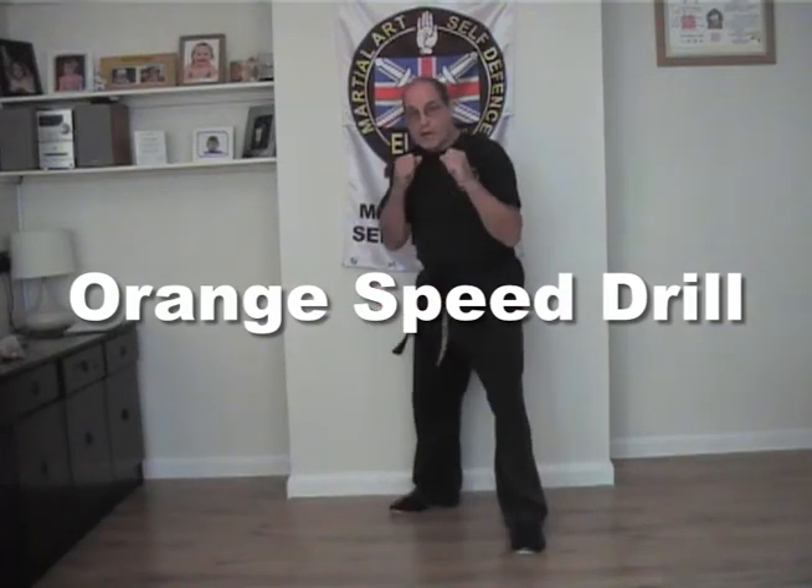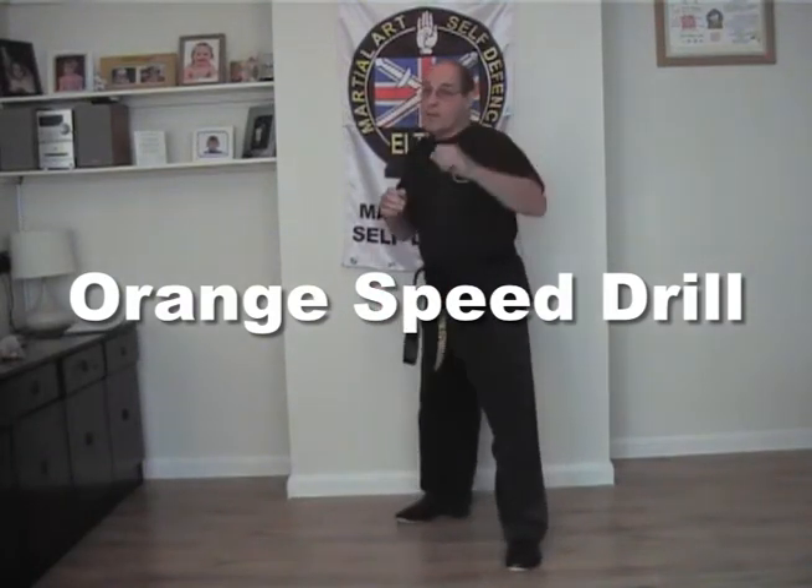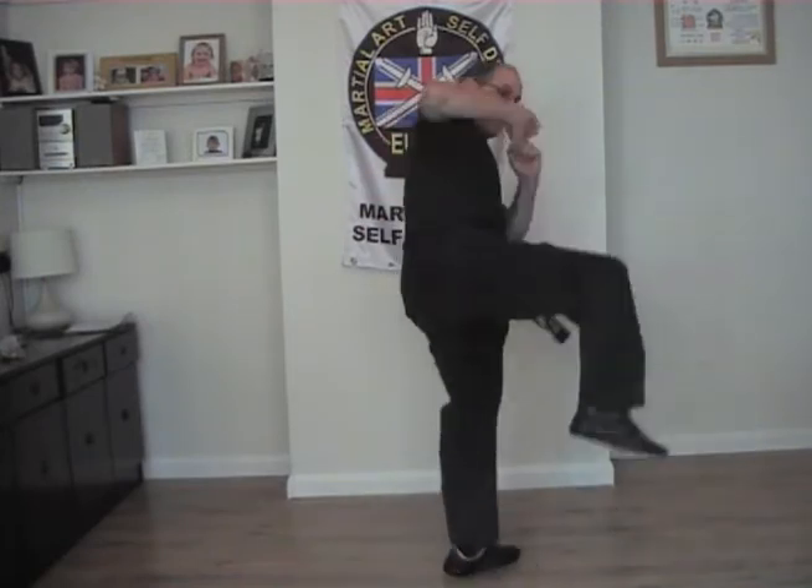One speed drill: slide forward, left front stance, front punch, rear punch, weave, rear punch, rotate the ball of the front foot into a swing kick.